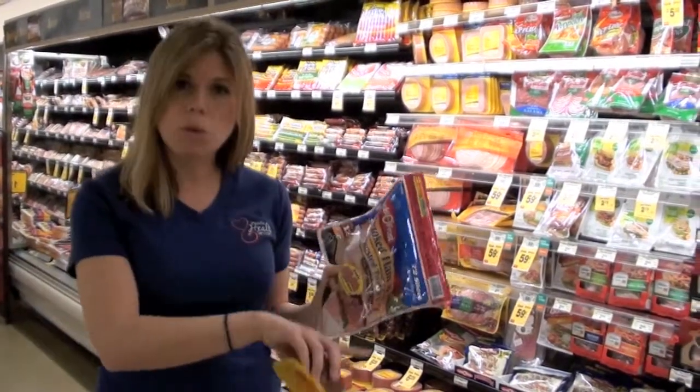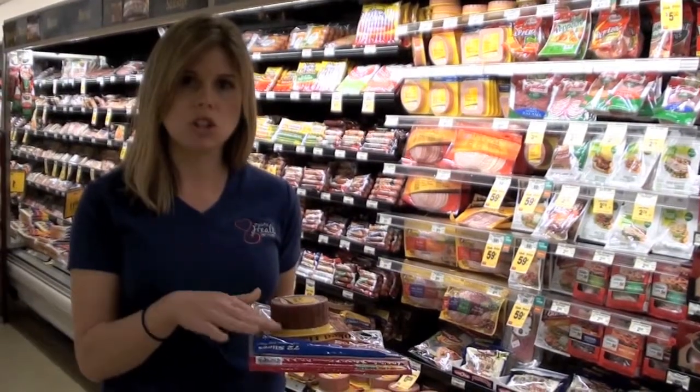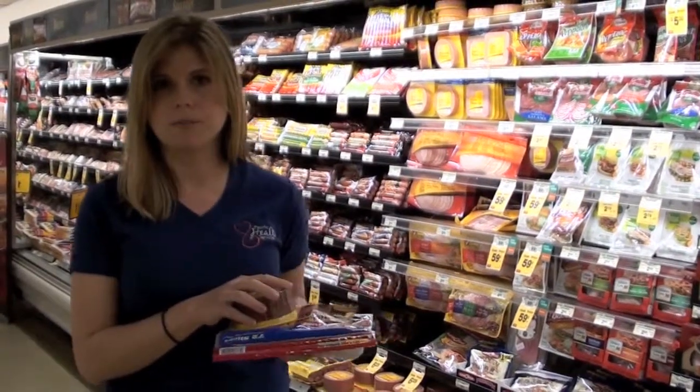What you can do is rinse off some of that lunch meat, especially if you notice a slimy texture when you take it out. All of that is sodium preservatives — wash it off and it will have a lot less sodium.